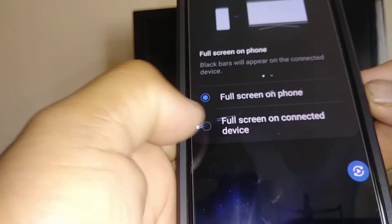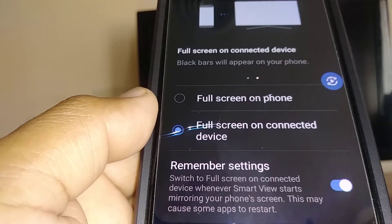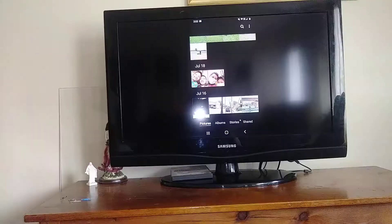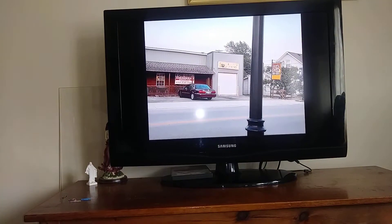Choose the full screen option on the connected device and save it, so every time you mirror your screen to the TV you'll get a full screen. If you open your gallery, the picture is going to take up most of your screen.